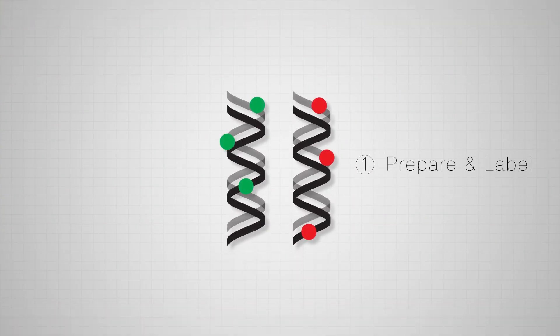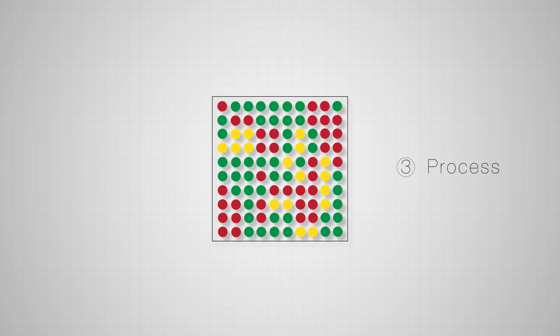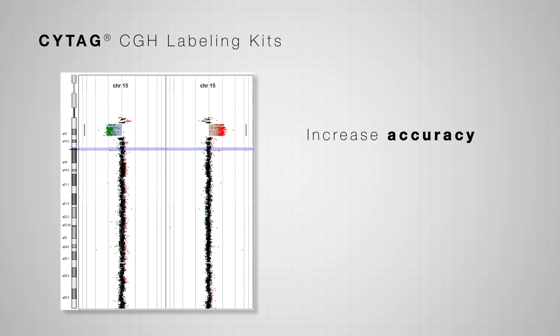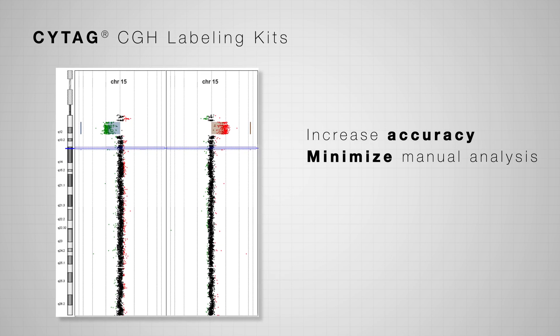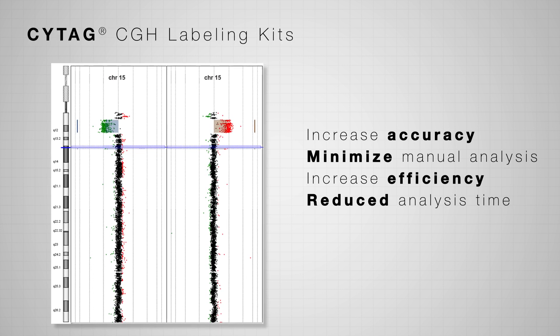The proprietary labeling technology in Enzo's ArrayCGH kits, SciTag, generates consistent results that exceed industry standards, increasing accuracy of variant detection, minimizing manual data analysis, increasing efficiency, and reducing overall sample analysis time.